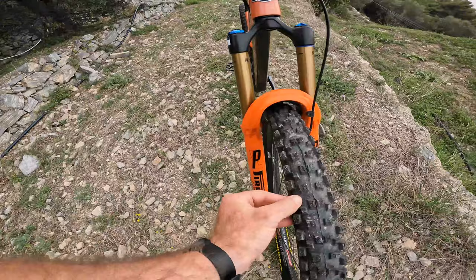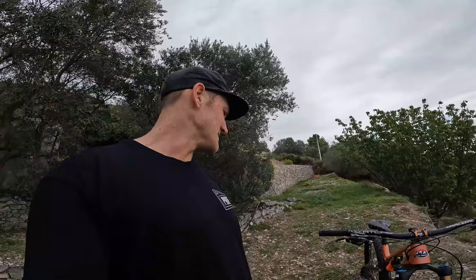Pretty excited about these things — I had a bit of a hand in developing them, running the prototypes. These are the M edition, the M tread pattern. Nice and soft but really impressed with the durability of these tires. We're running the same setup front and rear.